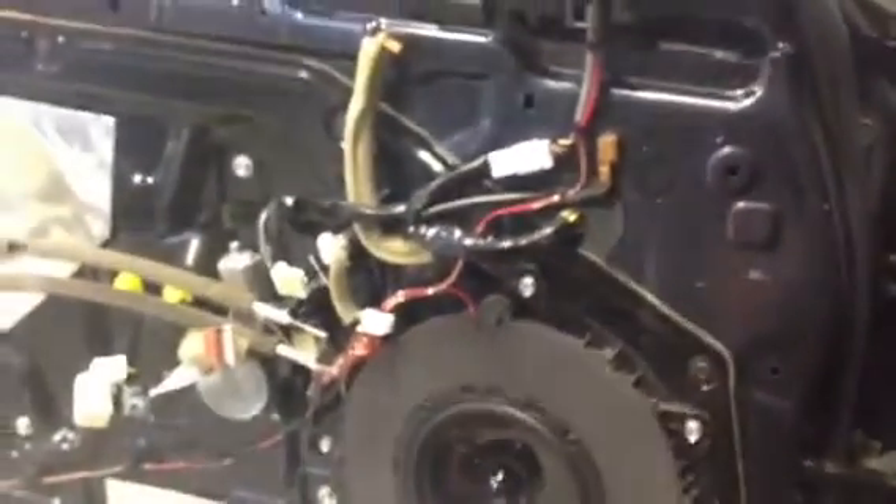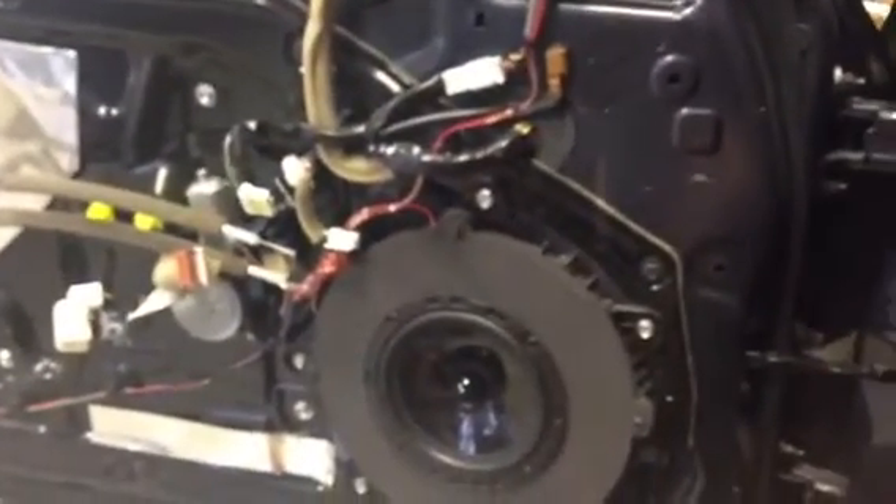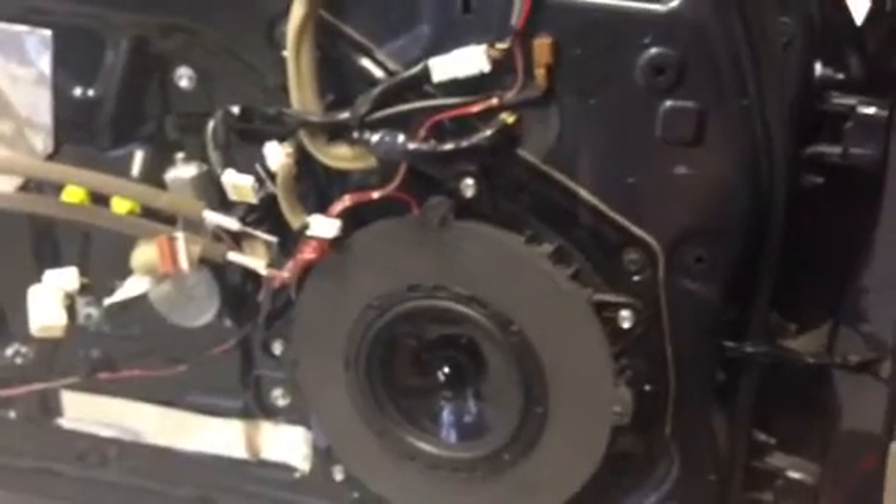We're starting to install the back doors — same thing. We're going to do two VVX12s in the trunk on a 1500, and VXI components in the front and back doors.